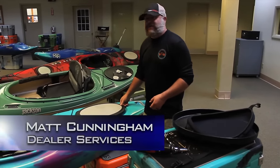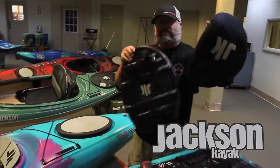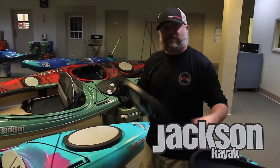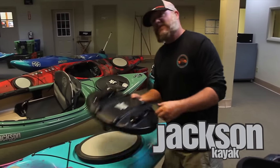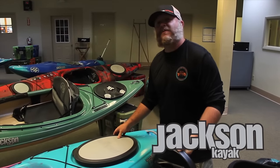This is Matt Cunningham from Jackson Kayak. Today we're going to put a hard hat assembly on the Karma Traverse. Why you'd want to put a hard hat on a Karma Traverse is this thing is pretty much implosion proof.